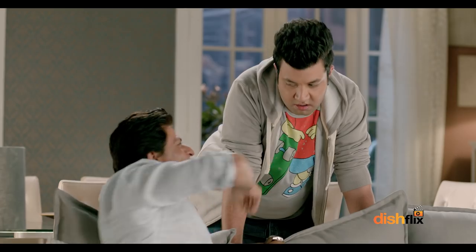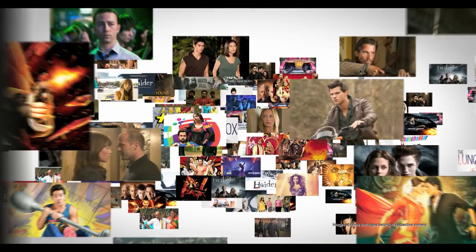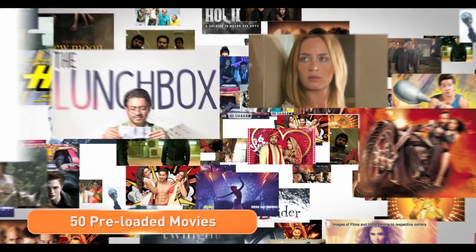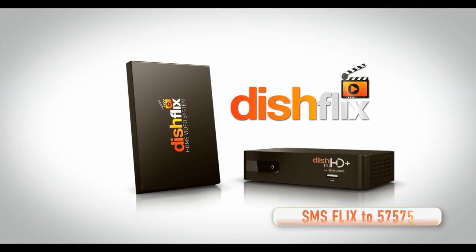You'll need the popcorn. Introducing Dish Flicks, India's first home video system — a revolutionary way to watch movies. SMS Flicks to 57575.